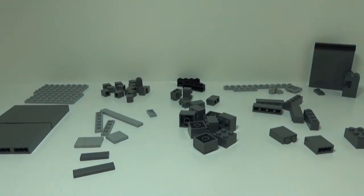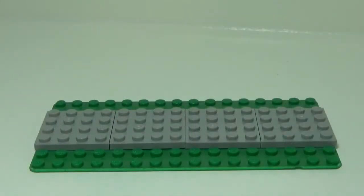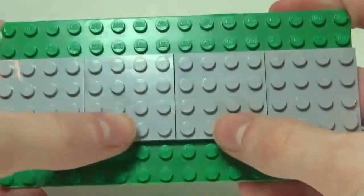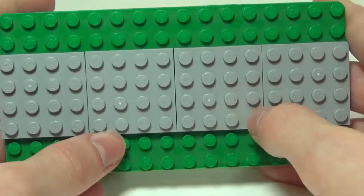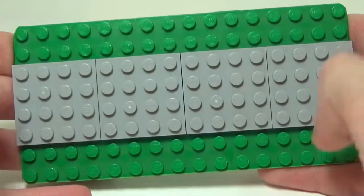That's it for the pieces — let's get building. The first thing you're going to do is create a 4x16 area to build on. It doesn't matter what kind of base plate you use, as long as you have that 4x16 area. I've used four 4x4 light bluish gray plates laid out on an oddly shaped base plate.